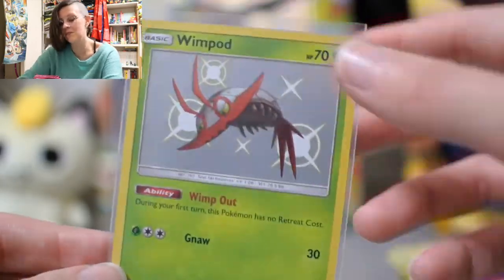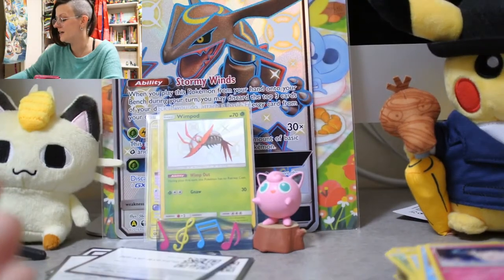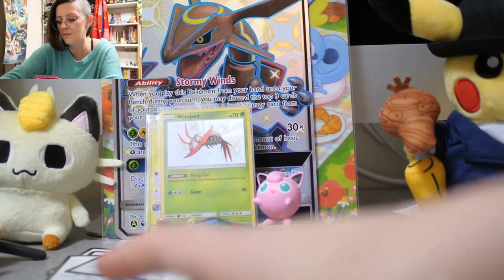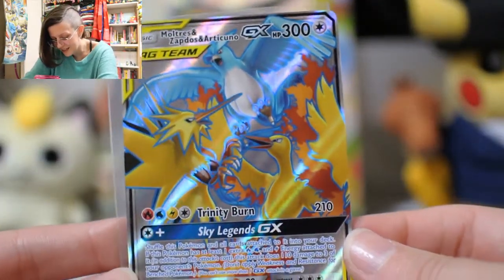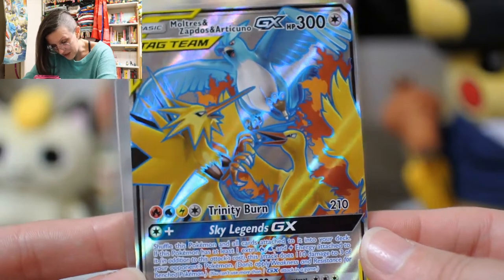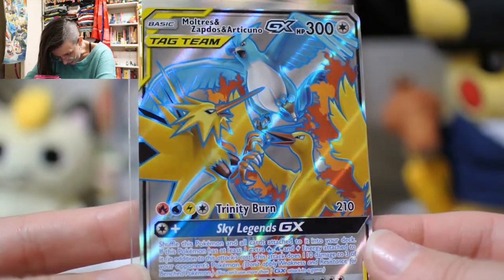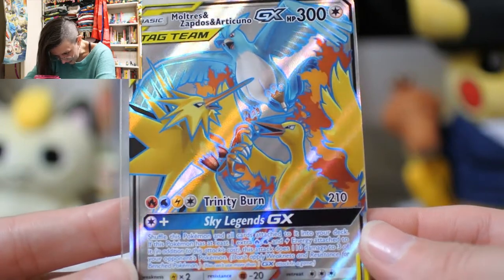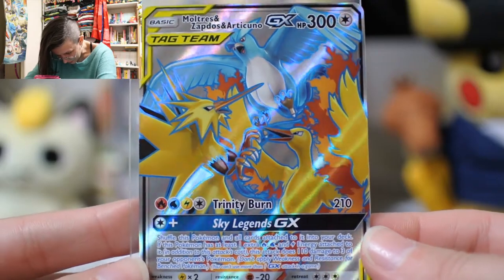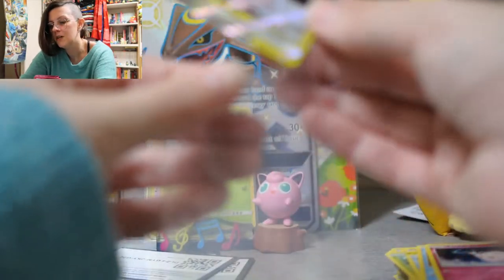I was really happy to encounter Wimpods in Pokémon Sword — I tried to avoid spoilers for the game as much as possible, but when I found Wimpod I was just like, 'Oh my goodness, I'm so happy!' I made Golisopod as quickly as I could because Golisopod is amazing. Look at those legendary borbs — three beautiful legendary borbs. They're pretty burbtacular. I am not the expert on burbs.